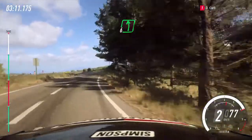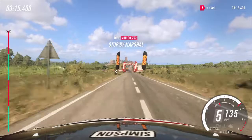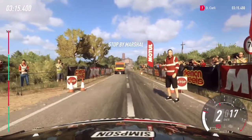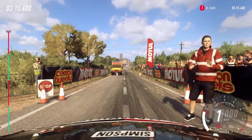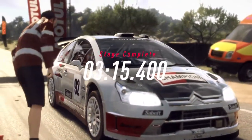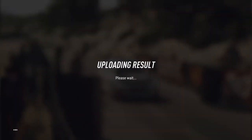Six left for the finish, seventy to stop. Five right.